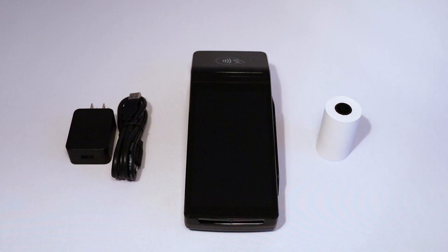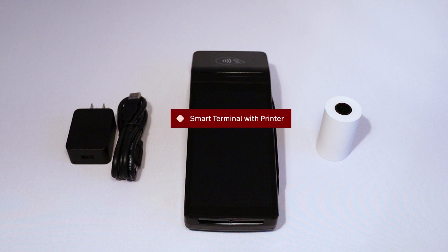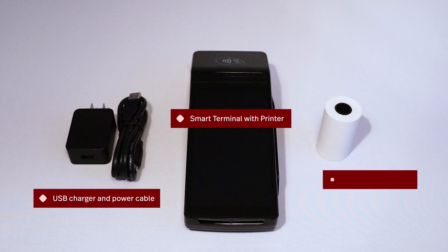Before we get started, make sure you have everything you need. In the box you should find your smart terminal with printer, the USB charging and power cable, and a roll of receipt paper. By default, the terminal is set up to use a Wi-Fi connection. To inquire about adding standalone mode on Wi-Fi or 4G to your account, please reach out to your account manager or one of our dedicated sales representatives. For this video, we will be using Wi-Fi.